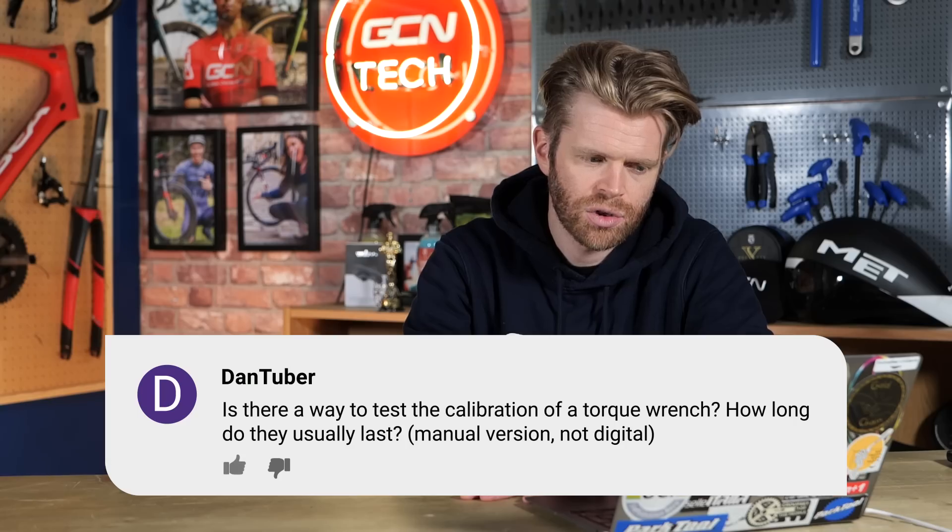Dan Tuba is next, asking: is there a way to test the calibration of a torque wrench? How long do they usually last? The best way to calibrate a torque wrench is to go to your local bike shop or someone who's got another torque wrench and compare them — that's probably the easiest way. There are more convoluted ways where you hang weights off the torque wrench. One Newton metre is: if you have a torque wrench that is a metre long and you hang one kilogram off the end of it, that is one Newton metre. So you can measure the length of your torque wrench and apply known weights to calibrate it. But the easier way is probably just to compare it to a new or really high-quality one.